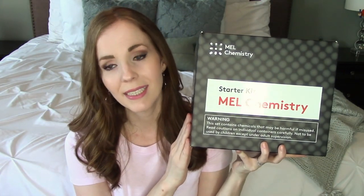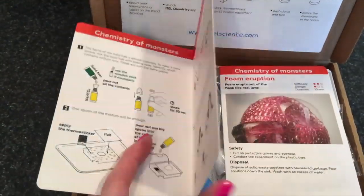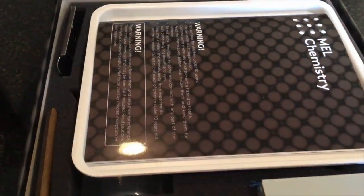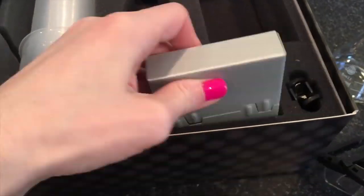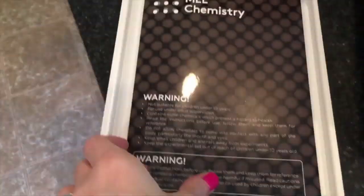I recently found a monthly subscription service called Mel Chemistry. It is definitely hands-on, interactive, and fun and your kids are going to love it. Each month with your subscription, you'll receive a box on a particular chemistry topic with two to three fun and safe experiments to do at home. It also comes with the necessary equipment for a home lab like a beaker and a flask that are made of safe glass, a foldable solid fuel stove, and safety glasses for you and your child.